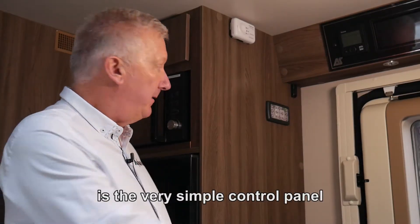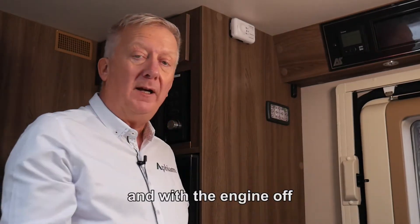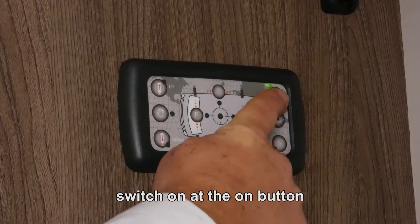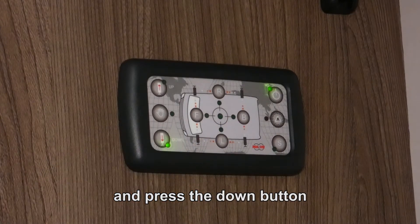Inside the vehicle is the very simple control panel and with the engine off and the handbrake on, all we do is switch on at the on button and press the down button.